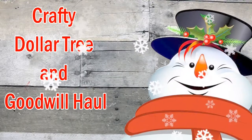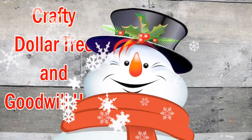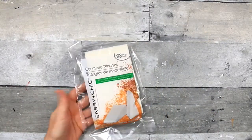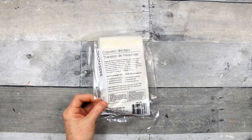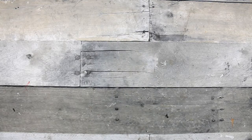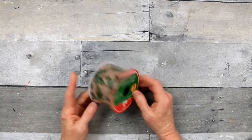Today I'm going to show you what I got earlier this week from Goodwill and from Dollar Tree, so it's going to be all mixed up but I'll let you know what came from where. Got these sponges from Dollar Tree - these are to be used with my crafting. I found some ribbon finally in the Christmas section that I like.